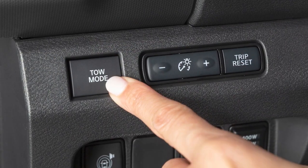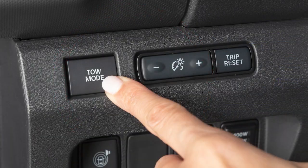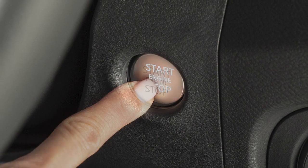To activate Tow Mode, push this switch. An indicator light will illuminate. Push again to turn off. Tow Mode is automatically canceled when the ignition is turned off.